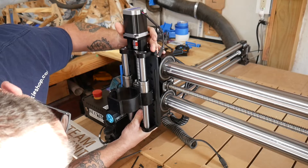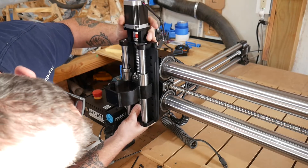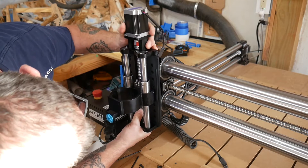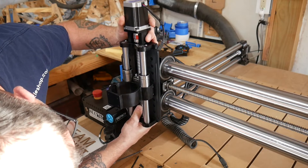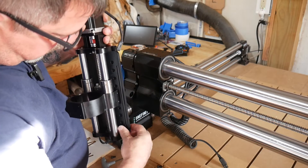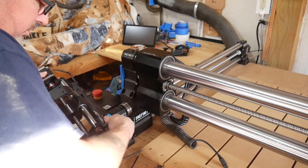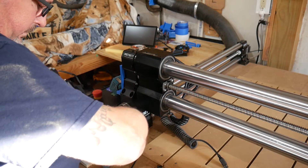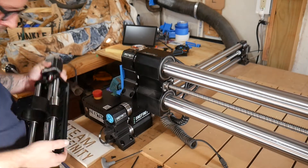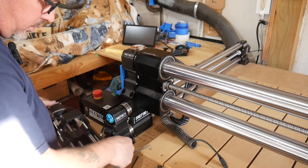Let's put the big boy on there. Now I have to decide where I want to put it — into what holes. Let's go to the last hole, and if I find later that it's too high, I can certainly adjust it. And those are not the right screws.